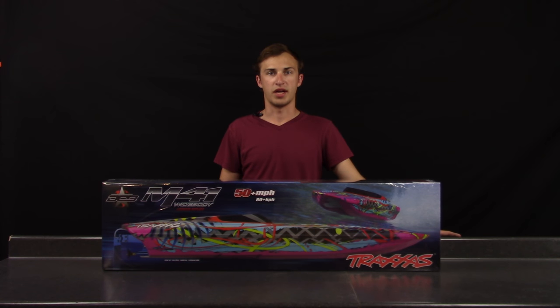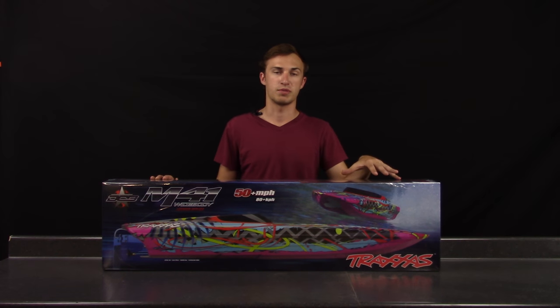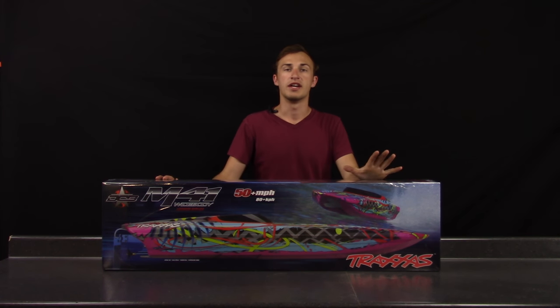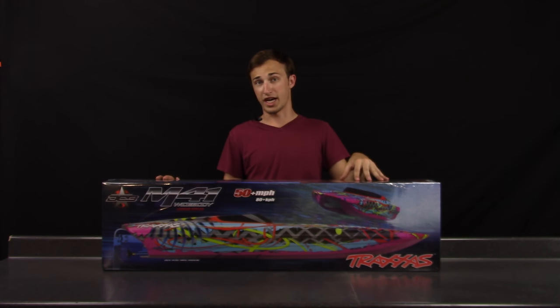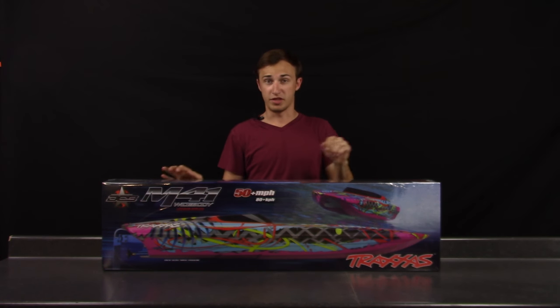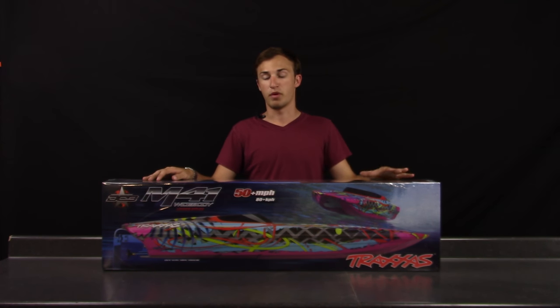Hey guys, it's Andrew from RC Boca. Today I'm going to unbox and take a look at the Traxxas M41 wide-body catamaran — the brand new boat from Traxxas, capable of doing 50 miles per hour with two three-cell LiPos. It's also a fully scale replica of Dave Hemmingson's M41 catamaran, everything from the seats to the gauge cluster looks just like it does in real life.